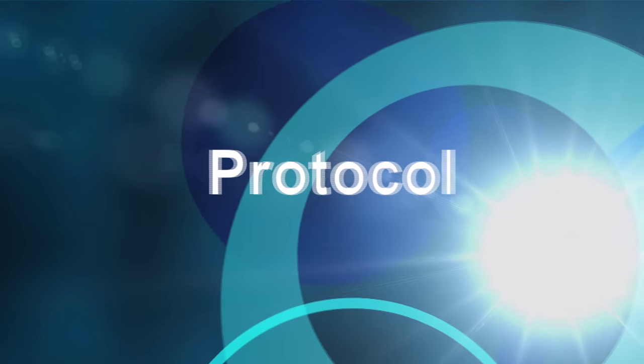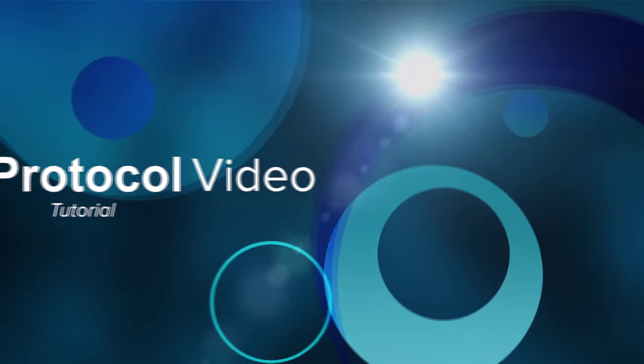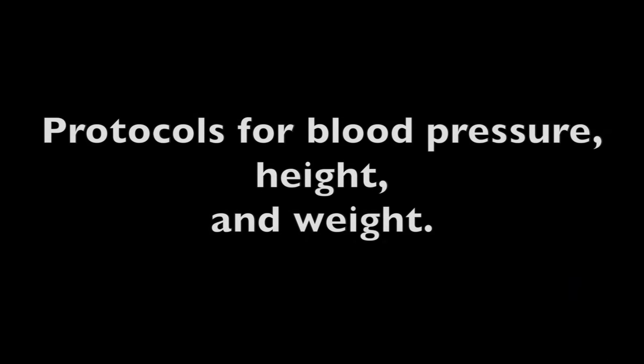Welcome to this instructional video on the public policy of the assessment protocols of the students of the Cleveland Metropolitan School District. This video will guide you on the protocols for assessing blood pressure, height, and weight of a student to be recorded in a database for future use.